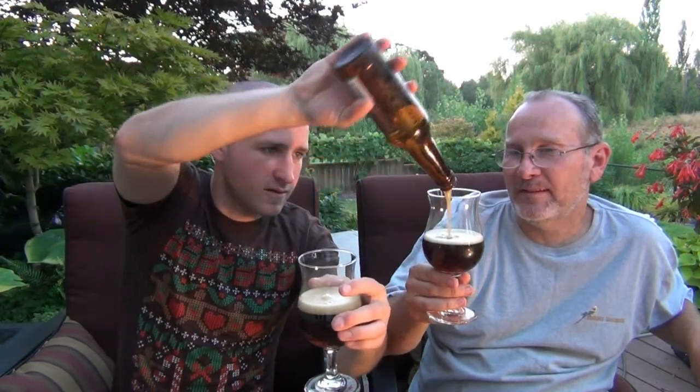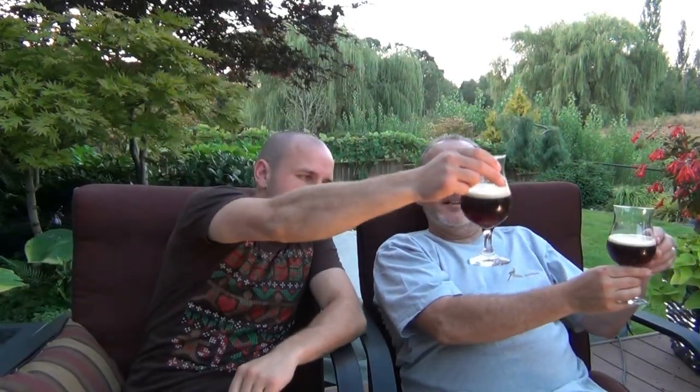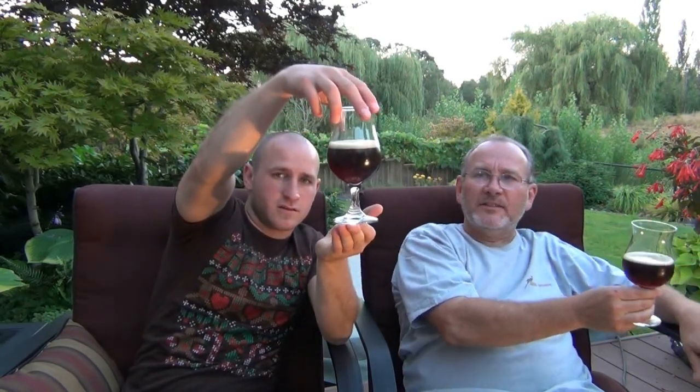We've got one bottle of this. We're gonna put these in our little brown snifter-type glasses. Alright, I've got a light over here. I can see a little bit of red through it — it's pretty dark. Look at that, I just see red at the edges. It's not completely dense; it is a brown color with kind of red colors at the edges. Just a little bit of head on there. I'm gonna give it a swirl — we build up a nice one-finger head with a swirl.